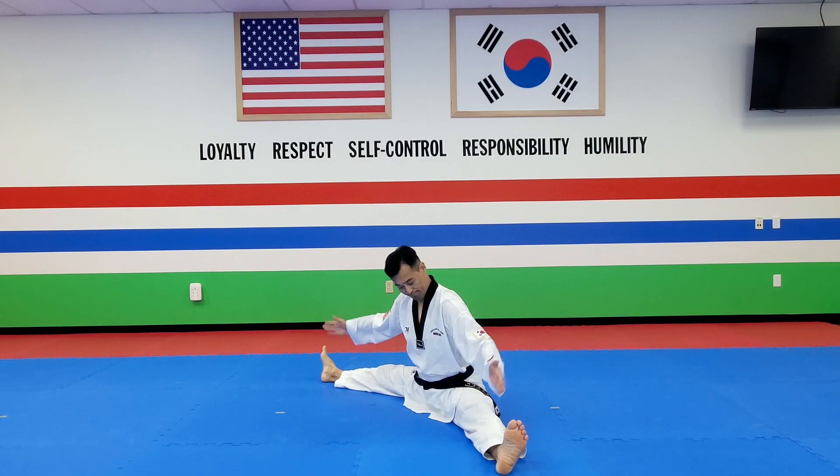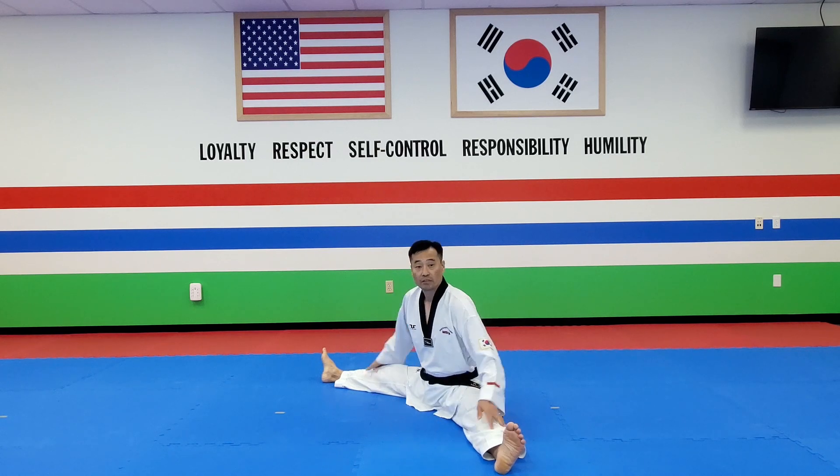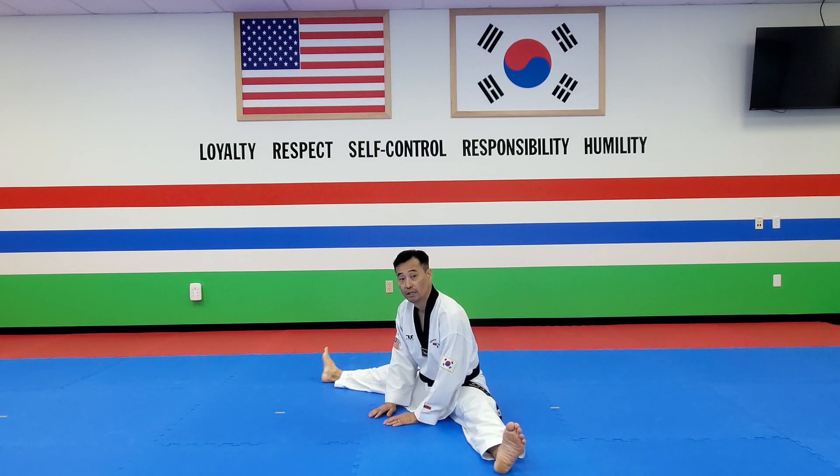Today we're going to talk about how to split — how to make this kind of kicking. A lot of students are having a hard time splitting, so this is the way to do it. Day 1.